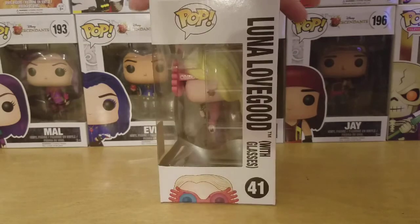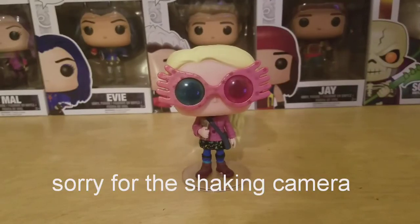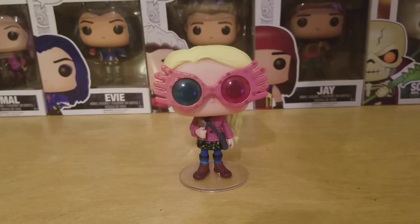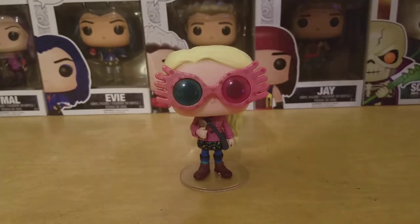Here's a look at the side of the box, the front again, and the top. Let me get this open and I'll be right back. She's out of the box and she is beautiful. As a fan of Harry Potter, I'm so happy they finally gave us this version of Luna — this is one version I always wanted to see.